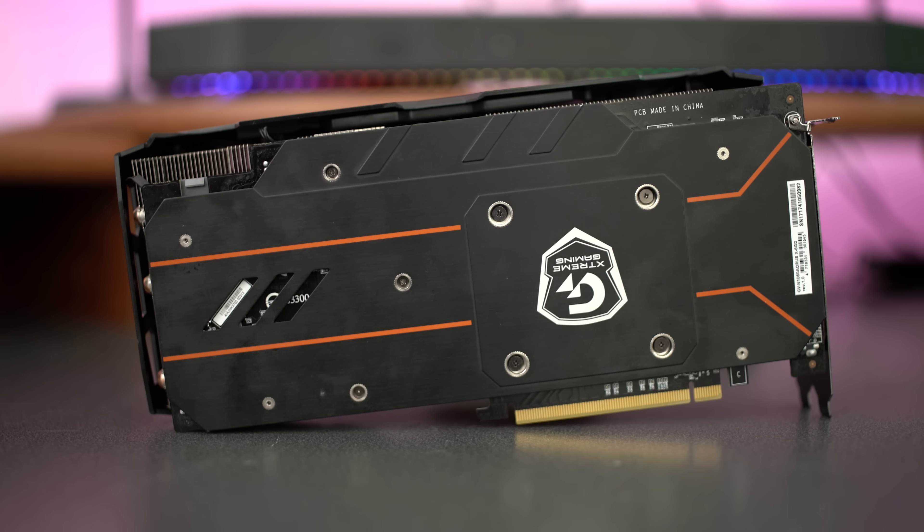Some specs you definitely want to know: the boost clock on this card is 1,873 MHz with a base clock of 1,645 MHz in overclocked mode. In gaming mode, it features an 1,847 MHz boost and a 1,620 MHz base clock. The card is made on the 16nm process, features a memory clock of 9,026 MHz with ultra-fast GDDR5 memory and a 192-bit memory bus. It measures 59mm x 281mm x 137mm.